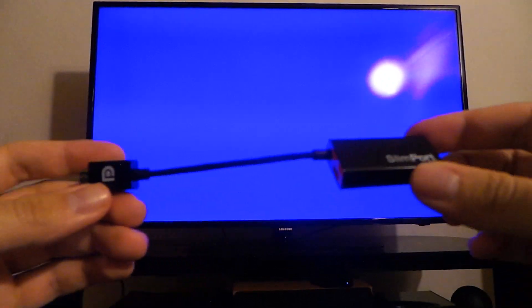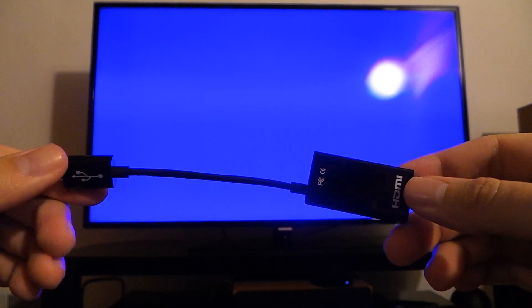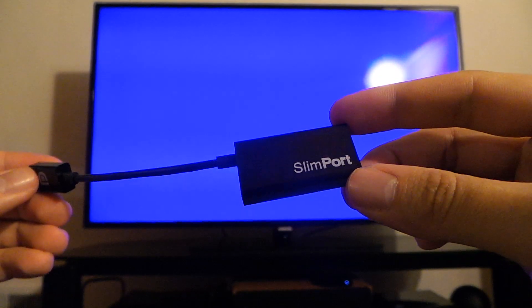Hi, this is Brian Klug with Inontech, and what I wanted to give a quick look at today is the Slimport adapter for HDMI. I just got this in — this is the first one. It came direct from Analogix, who is the company that made Slimport.